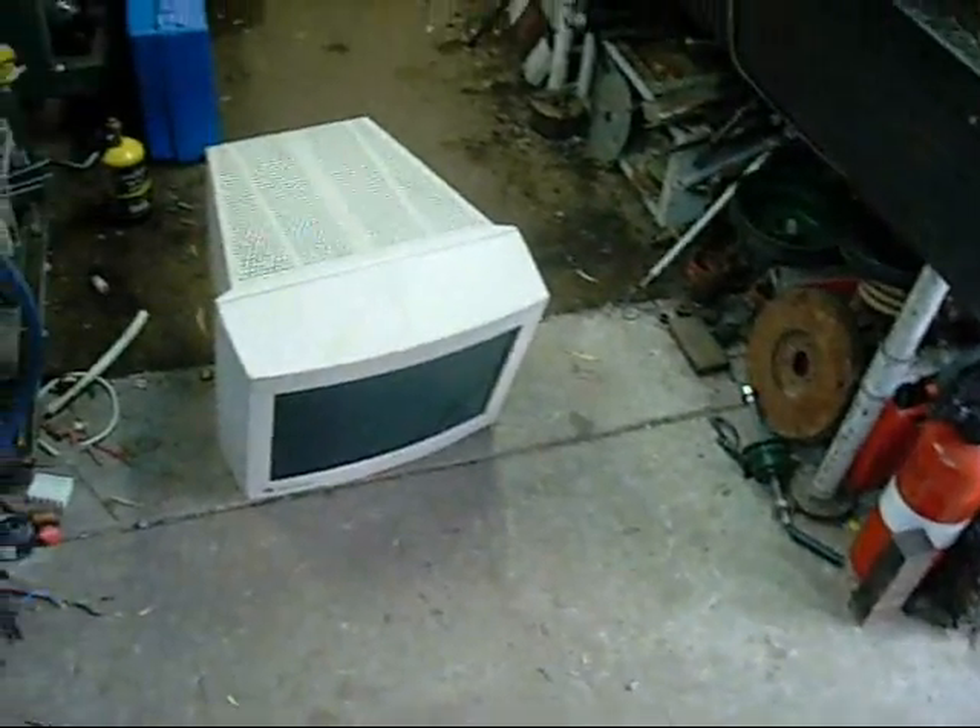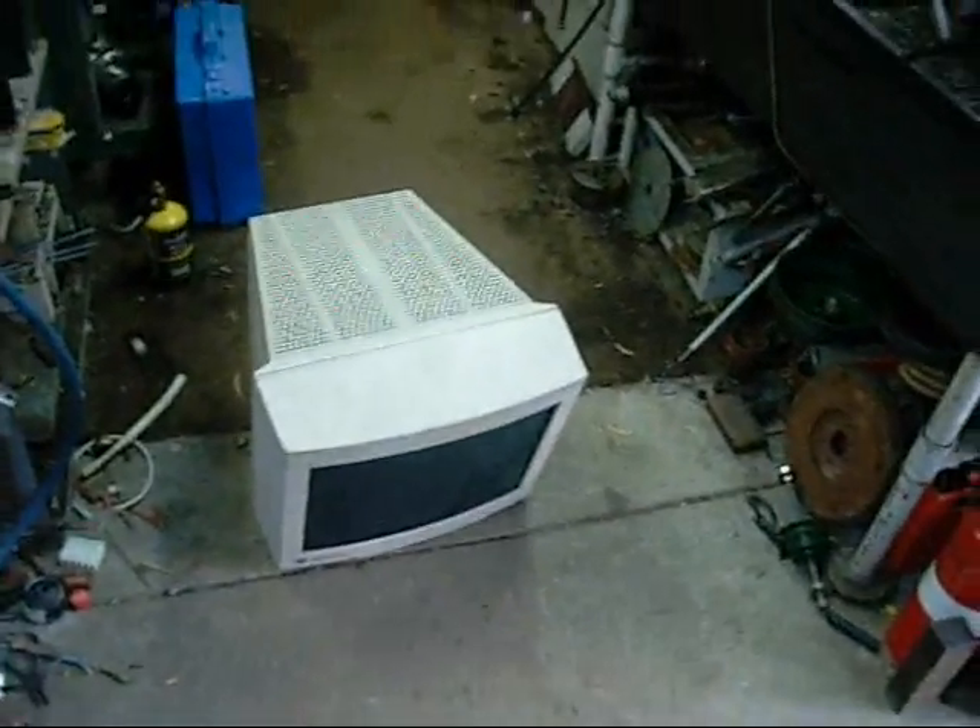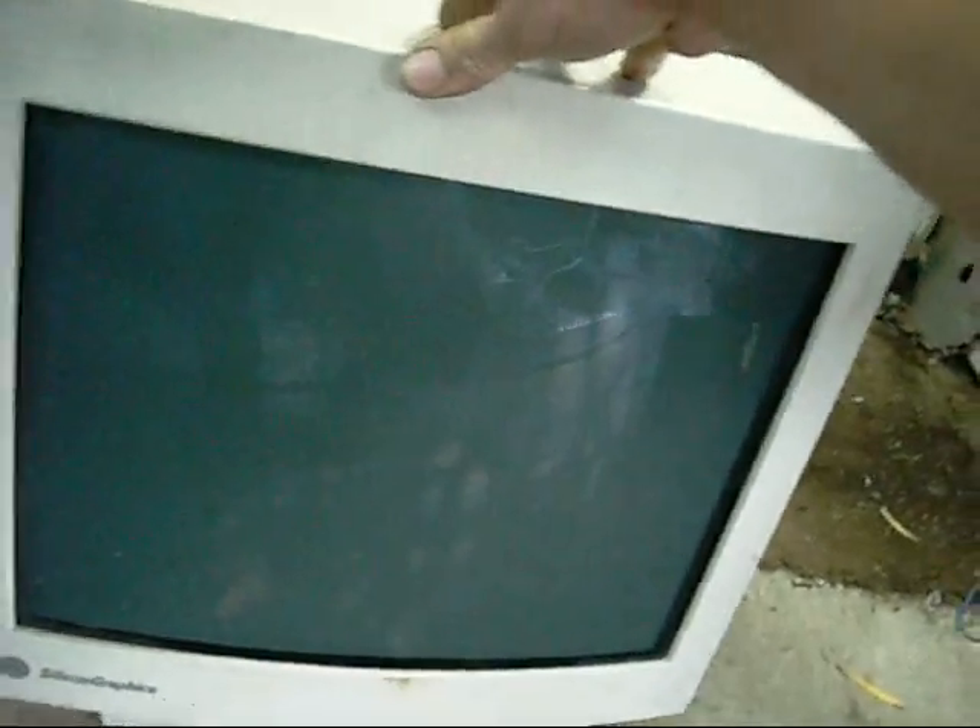I'm on the hunt for some 470mm 16V caps to do a little redneck repair on an LCD monitor. I thought I'd part out this Silicon Graphics Indigo system computer monitor. It's been sitting outside for quite a while, covered in dirt, and the previous owner didn't exactly handle it properly.